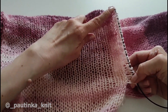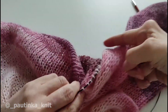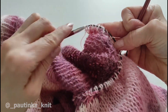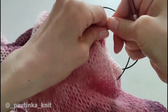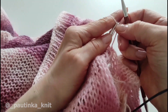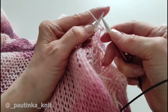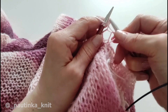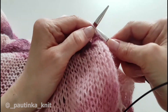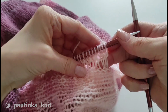Я провязала сейчас один лицевой ряд, увеличив петли вдвое. Вот так выглядит — из каждой петельки вывязаны две петли. Теперь я просто разворачиваюсь на изнаночный ряд. Дальше мы будем снимать первую кромочную петельку, а последнюю петлю провязывать изнаночной — что в лицевом, что в изнаночном ряду. Снимаем первую кромочную, и дальше я провязываю все петельки изнаночными. Будем волан вязать лицевой гладью. Изнаночный ряд провязан.